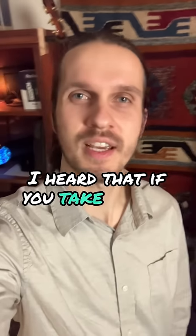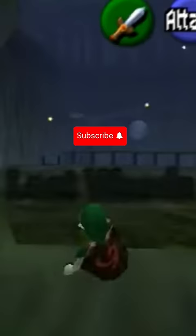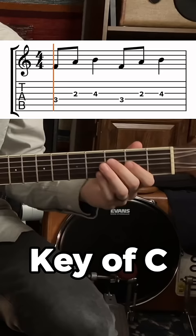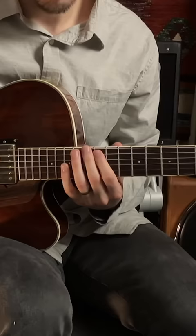I heard that if you take a short recognizable melody, memorize it in a closed position, know what chord tone it starts on, learn it in all possible string groups, and cycle it through 12 keys,